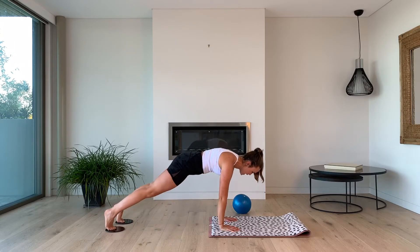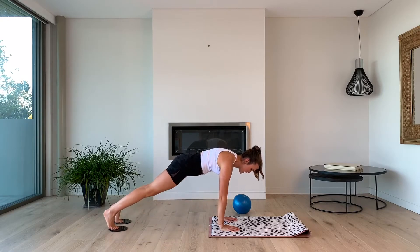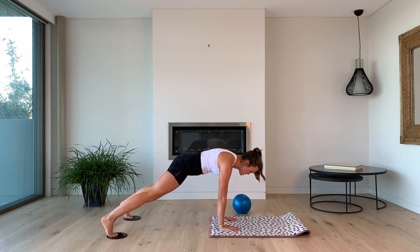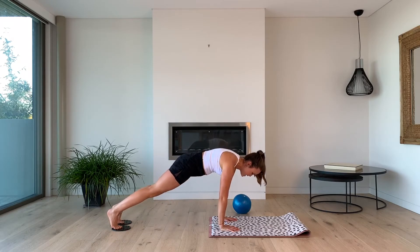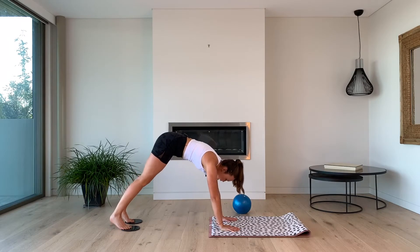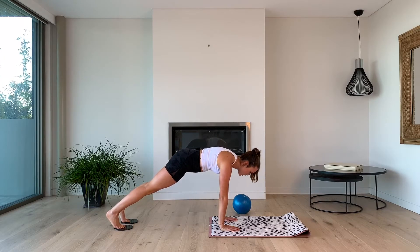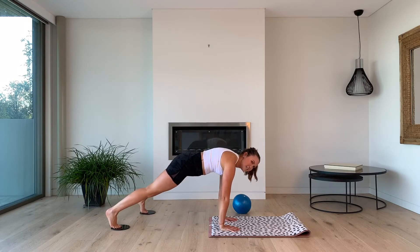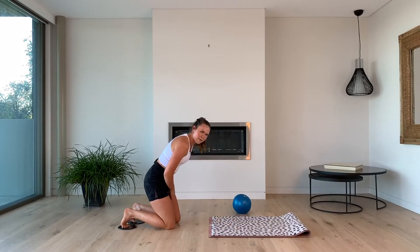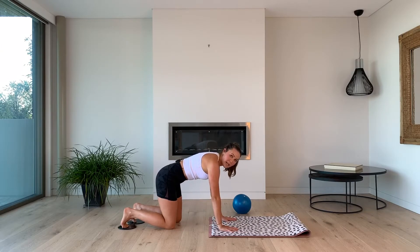We're going to start with 10 Spider-Man on the right, keeping that nice controlled position, drawing that knee out towards the outside of the elbow. Then we've got 10 in and outs together — make sure you don't go too wide, keep it small. Then we're going to go to the left — 10 Spider-Man on the left, 10 in and outs. We'll have a little breather, come back down. We're going to switch it — we're going to do 10 right in that toe tap, then alternating Spider-Man, 10 on the left, and then alternating again. Let's come over, shoulders over wrists.